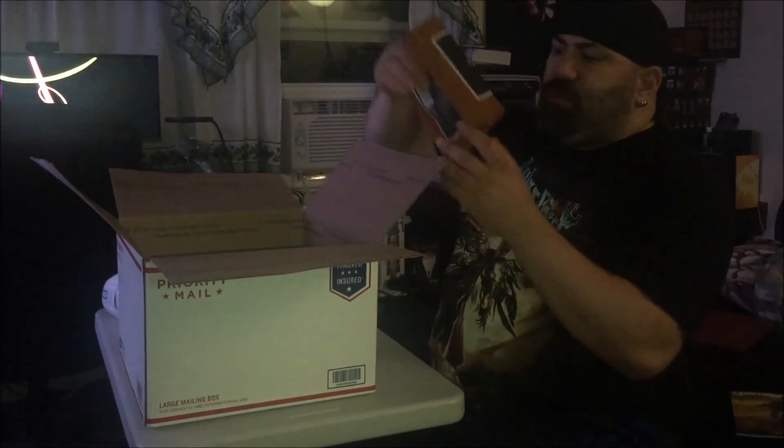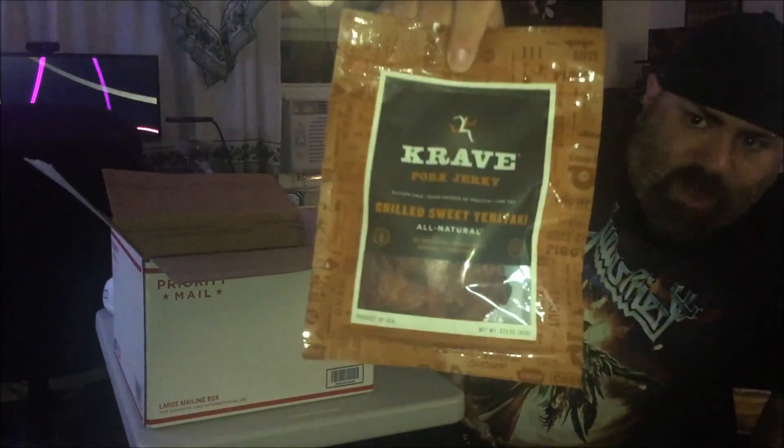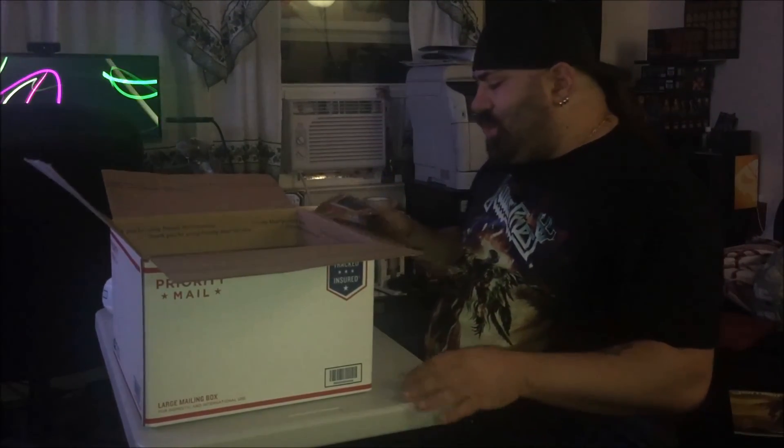Crave Pork Jerky — the grilled sweet teriyaki pork jerky flavor. She bought me a sample pack on Amazon a month or so ago, and it came with eight different bags and eight flavors of Crave's beef jerky, pork jerky, and turkey jerky. They were all really awesome. If you go on Amazon and just look up Crave, you'll find it. Really, really good stuff. Do the sample pack, see what you like. There are some really good flavors there.